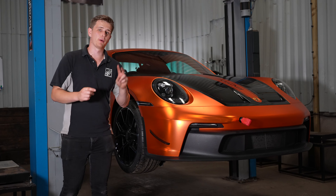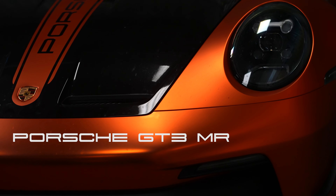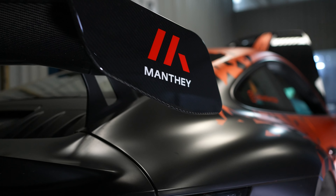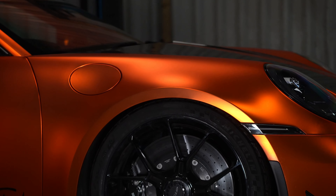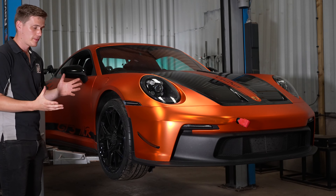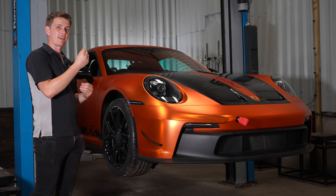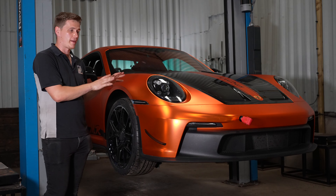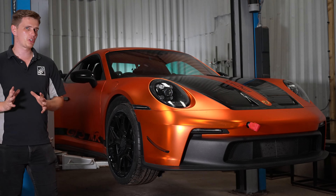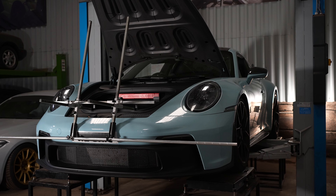In the workshop today we've got not one but two very special Porsche 992 GT3s. The first is this Porsche GT3 Manti Racing Package — an optional extra you can spec at Porsche to have the Manti Racing upgrades on the car, including upgraded suspension, upgraded aero and brakes. We're going to be adding a few more things to make this car perform even better out on circuit. The second Porsche GT3 we're going to be transforming from a standard 992 GT3 into a full-on track weapon.